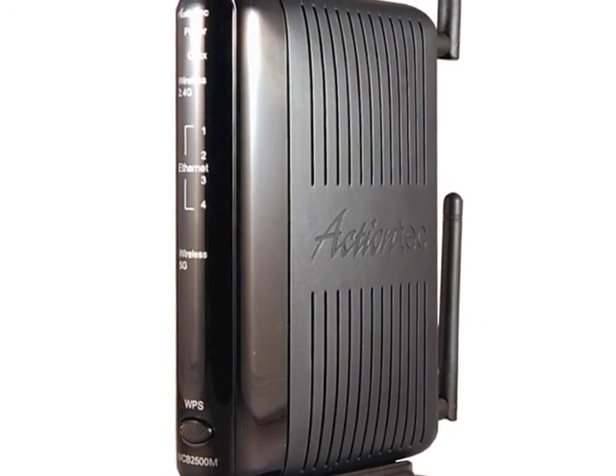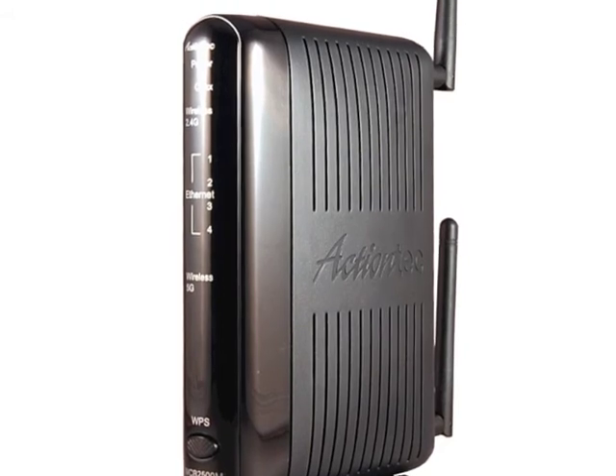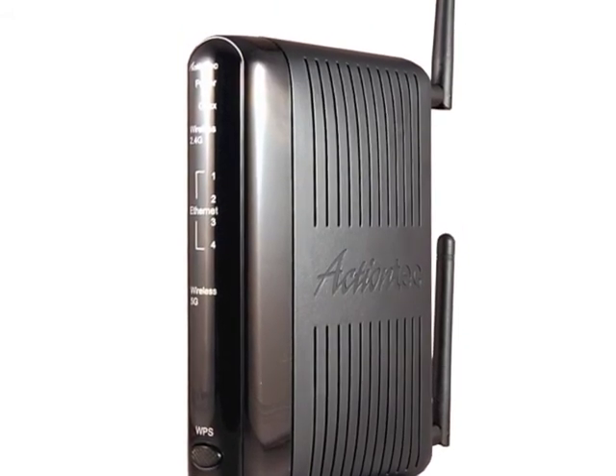The multi-LAN adapter doesn't simply extend your network and make it more useful. By seamlessly integrating multiple network technologies, the multi-LAN adapter creates the fastest whole-home network.